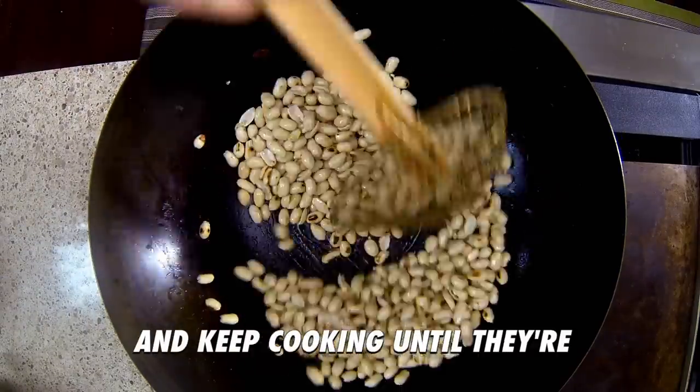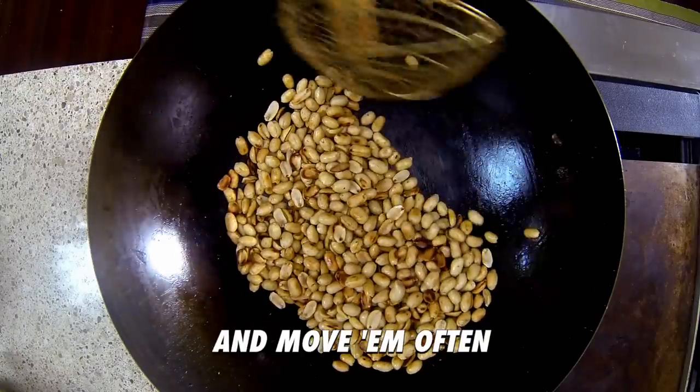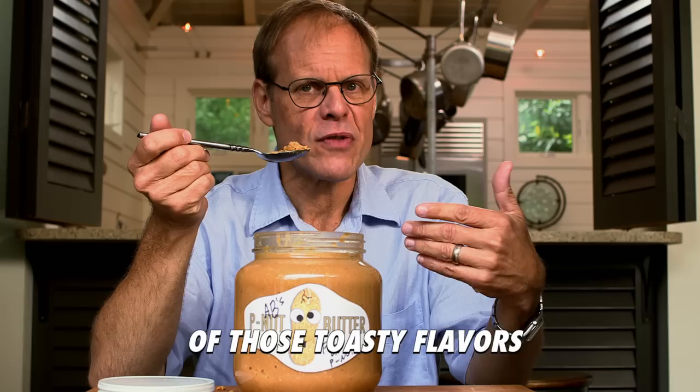Drop them to medium and keep cooking until they're deep golden brown. It's gonna take about seven to ten minutes — move them often to keep them from burning. Although peanuts are often roasted, believe it or not, frying is gonna bring out even more of those toasty flavors and aromas.